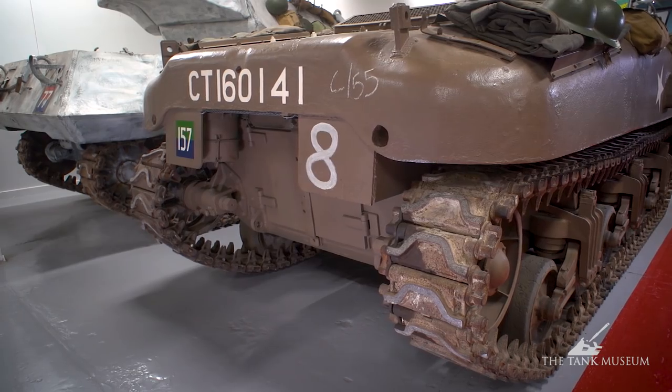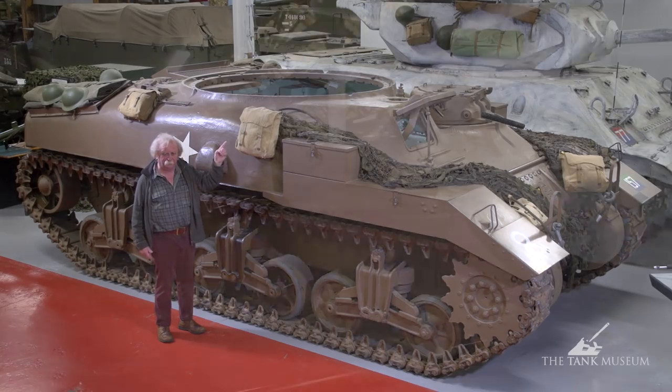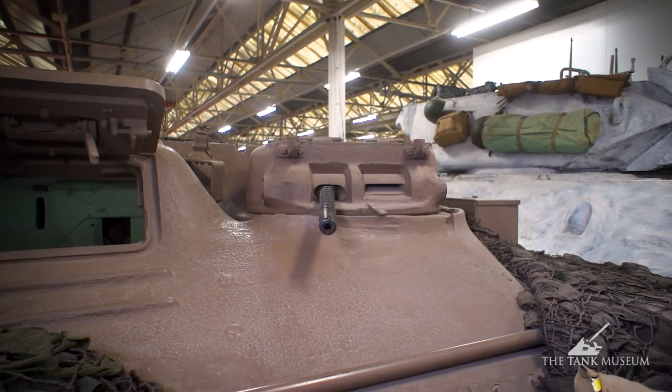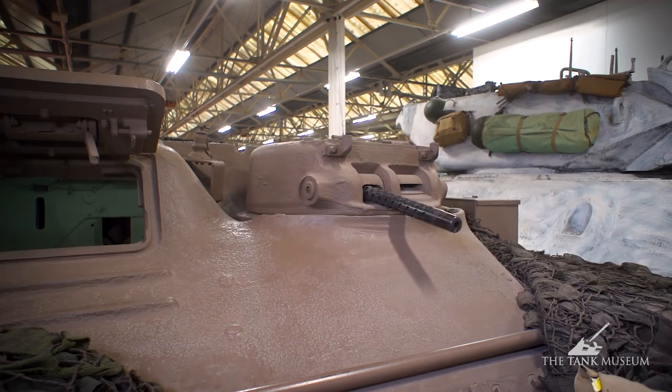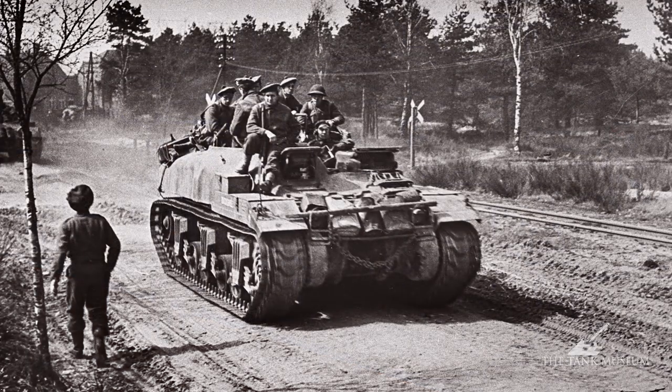You can see a lot of British influence in the design, including that sub-turret at the front, which has been put in there to give the thing a bit of built-in defence in its own right. It's quite useful, but it's quite an odd arrangement with the turret stuck on the side like that. But that's the Ram Kangaroo.